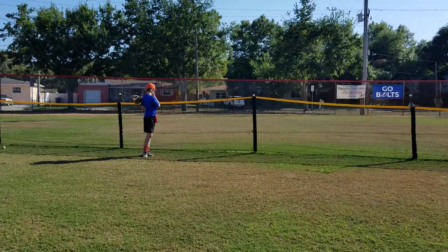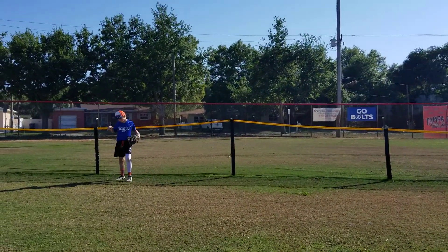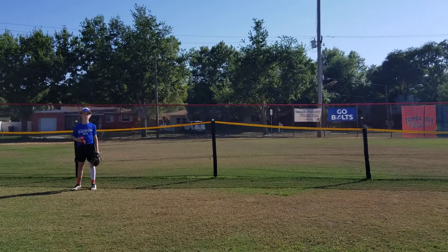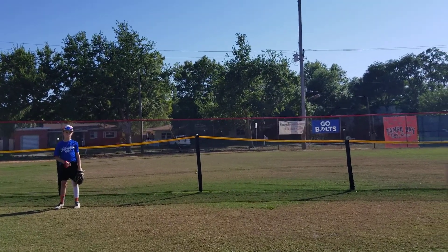Here's Beck playing center field. A ground rule double is when the ball bounces and goes over the fence — that's a ground rule double. If it's a fly ball over the fence, that's a home run.